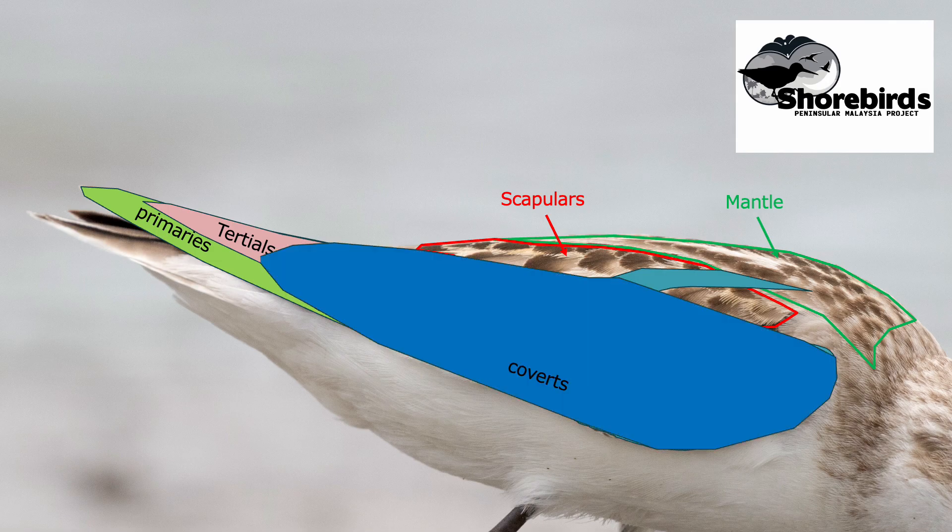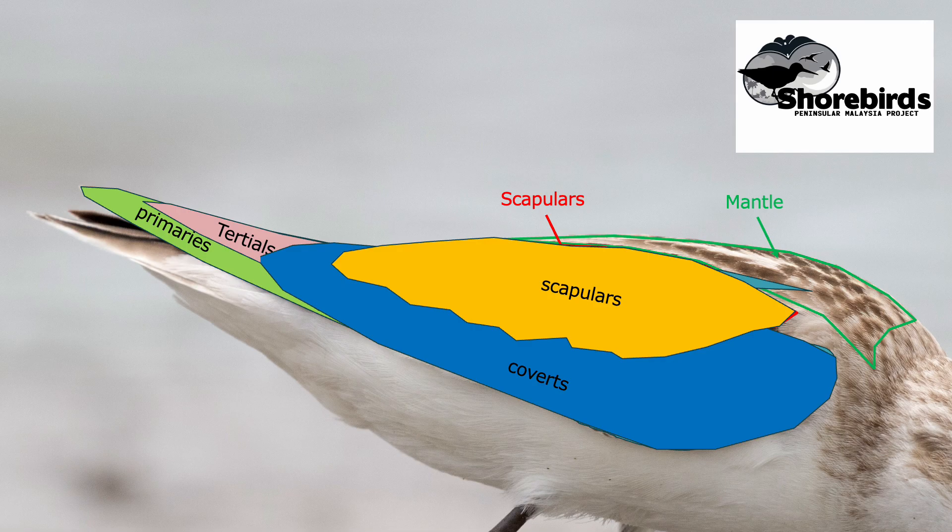The next group of feathers are the coverts, and they cover virtually all of the flight feathers when the bird is not flying. The job of these feathers — other than regulating temperature and keeping the body from being waterlogged — is to protect the all-important flight feathers from damage caused by the elements. These feathers are therefore among the most susceptible to wear and tear during a bird's arduous migratory journeys and its time on the wintering or breeding grounds. The scapulas, which we've already covered, also cover many of the coverts, especially the smaller marginal coverts and the lesser coverts.